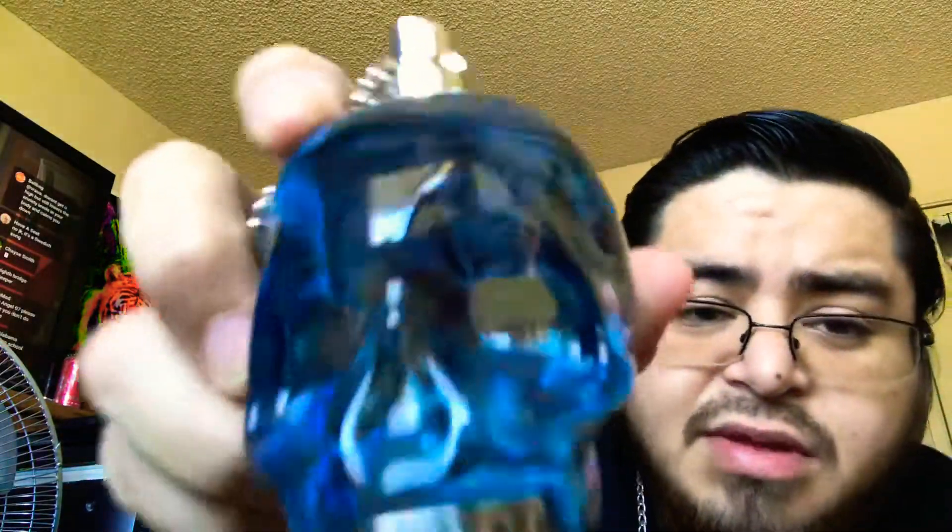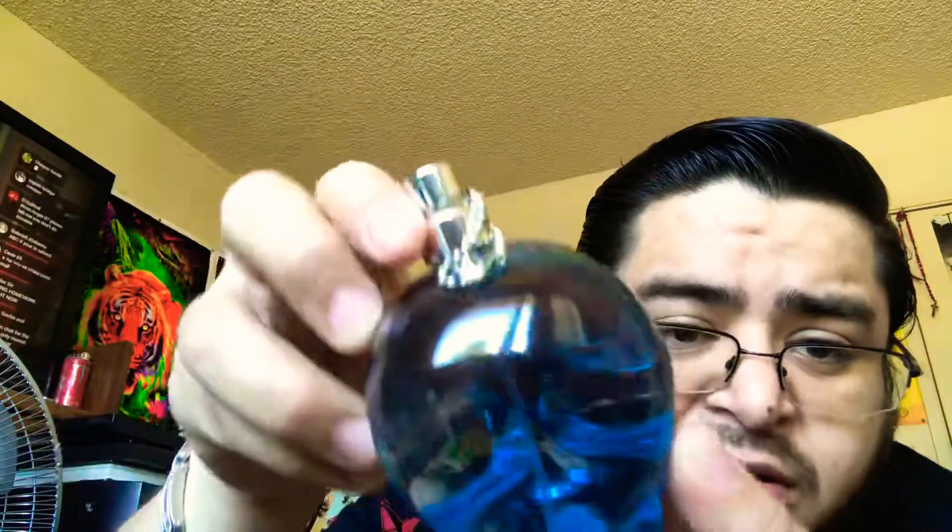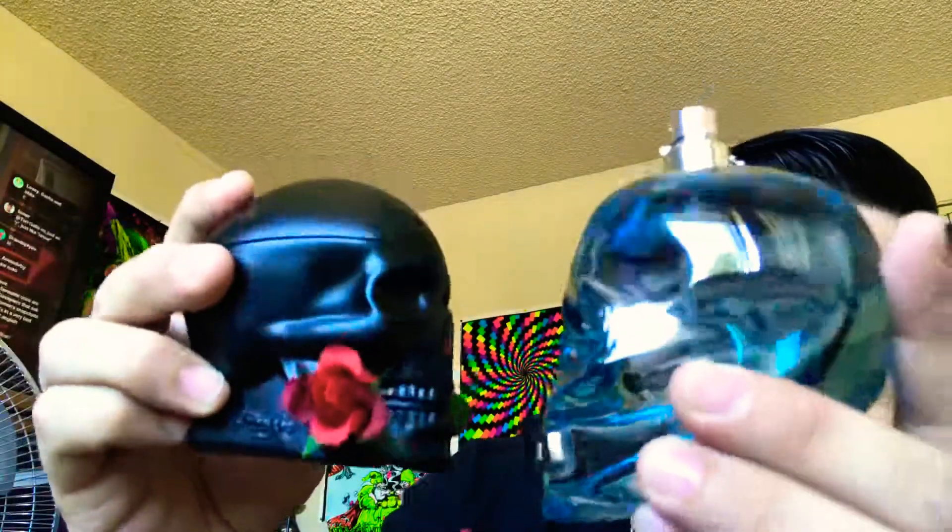For the rating I'm gonna give this one a nine — this is actually a nine for me. A very cool looking bottle, some information on the bottom. I actually recommend this one. Thanks for watching, peace.